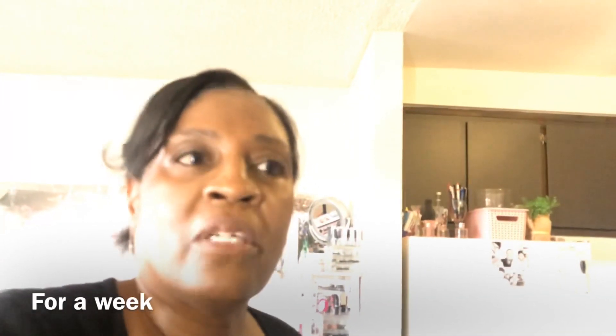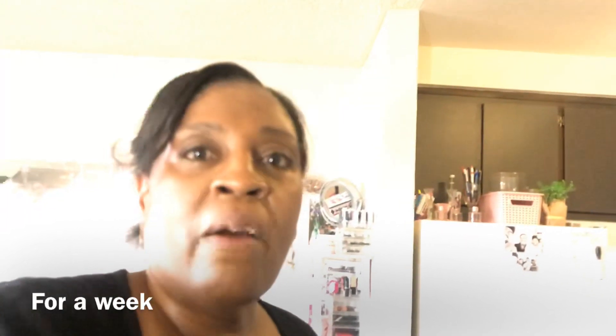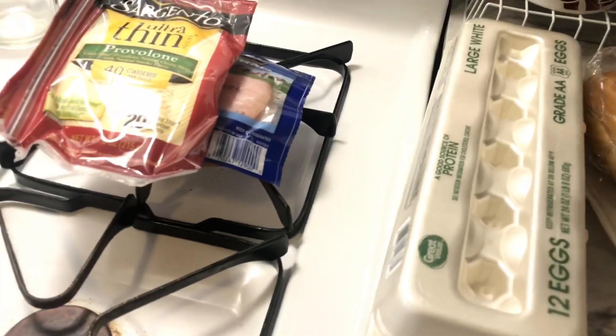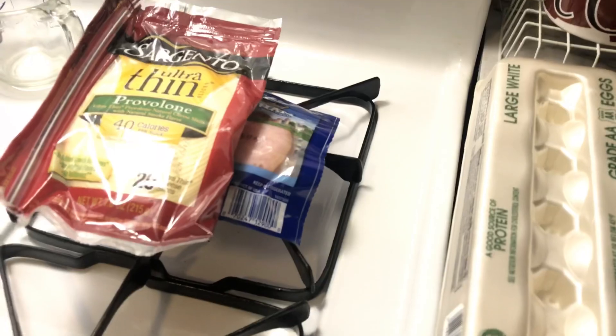My refrigerator is kind of bare — I'm having company from Monday to Monday so I bought a little bit of stuff that will go in the freezer so it won't perish. I got some sliced ham because I was told it's a good meat to freeze and it has an expiration of August. I got ultra-thin provolone, 40 calories per slice with 20 slices — I usually buy the Walmart brand but wanted to try this one; the only thing is it says it's smoked and I hope I like it. I also got a dozen eggs.